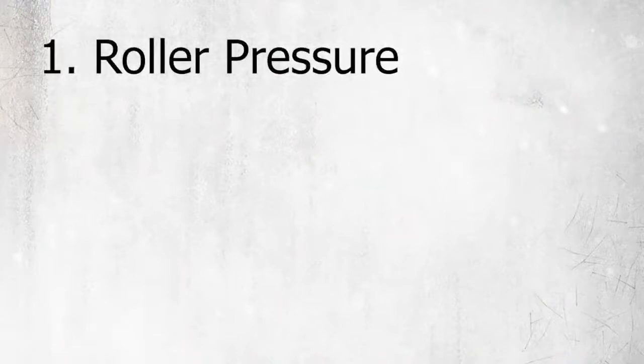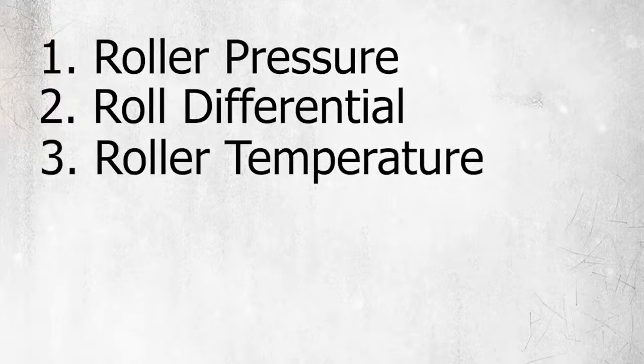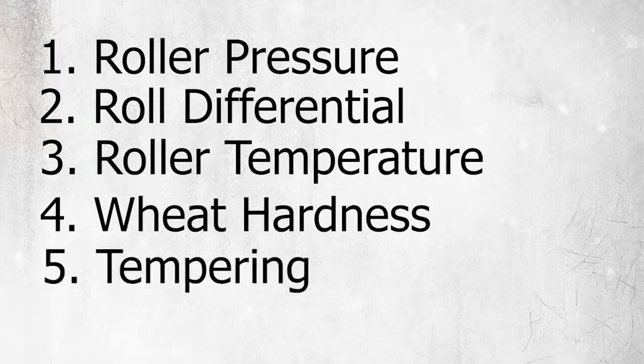Though the damage of starch granules during milling is unavoidable, your miller can have some control over the amount of damaged starch by adjusting roll pressure and speed, selecting proper roll differential and having a longer mill flow, controlling roller temperature, selecting wheat hardness, and tempering the kernels adequately before milling. In summary, while there is little that you as a baker can do, your millers can manipulate damaged starch content through wheat choice, grain prep, mill setup and adjustments.